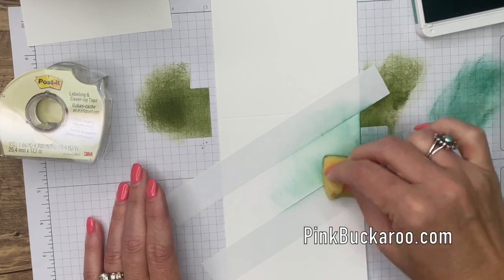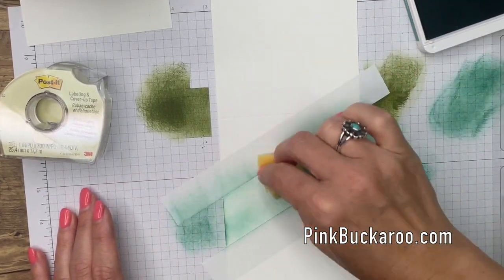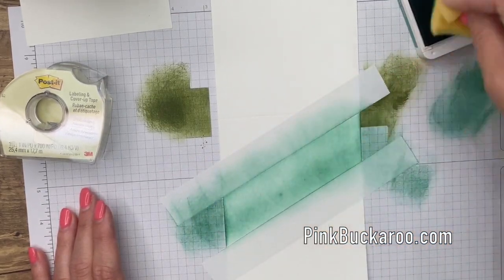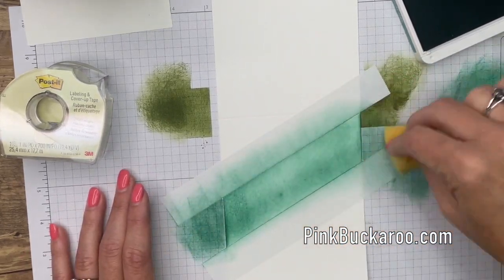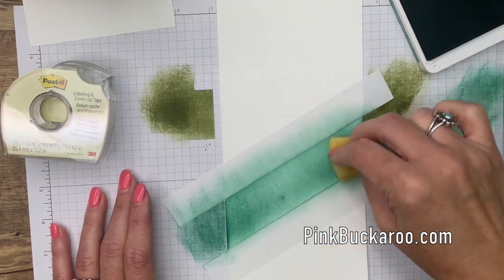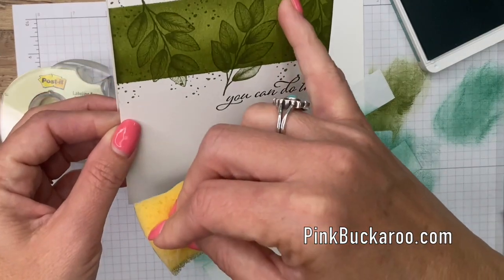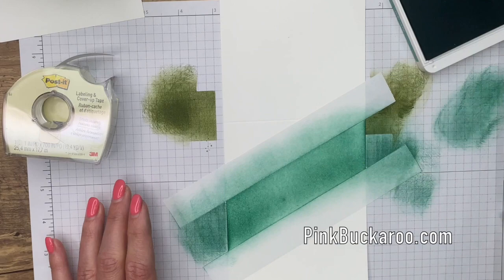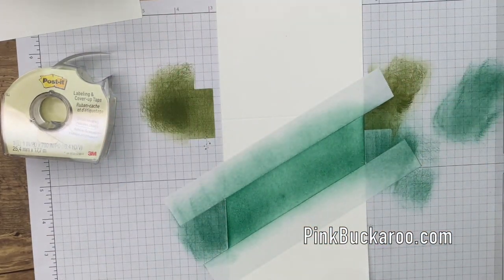Just Jade is a brand new in-color from Stampin' Up and I really like it — it's light and bright and fresh and feels very springy. I did better this time not putting those dark deposits on there, but even if you do you really can't see them after you stamp over it. The goal is to not do it, but it works out fine. I think that's enough — let's lift the tape.